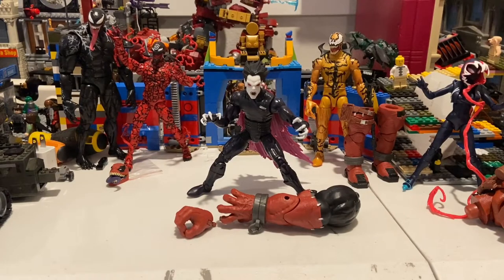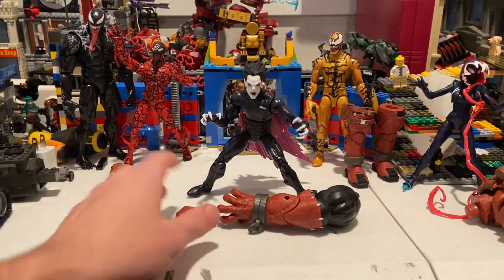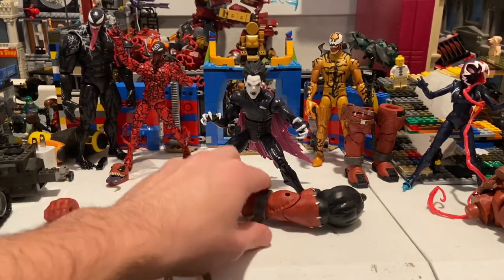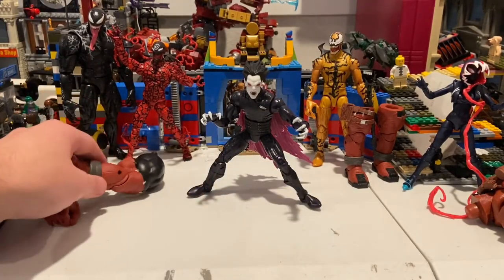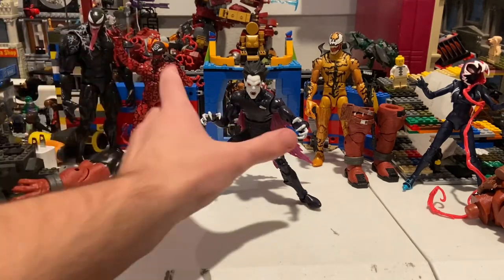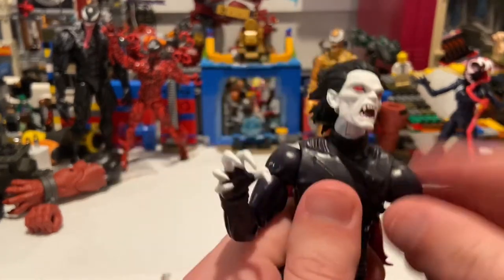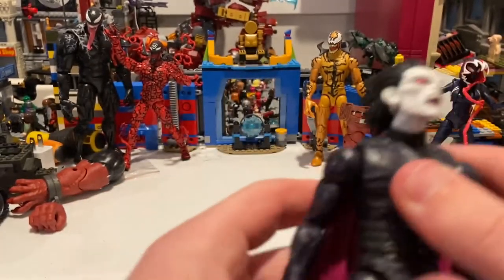Here's Morbius out of the packaging. He doesn't have any accessories for himself, but he does have an extra hand for Venompool and then the arm for Venompool. We'll go over those once we're done with the figure. Here's Morbius — I think he's a pretty decent figure, different from the other one we have. I'll do a comparison in a bit.